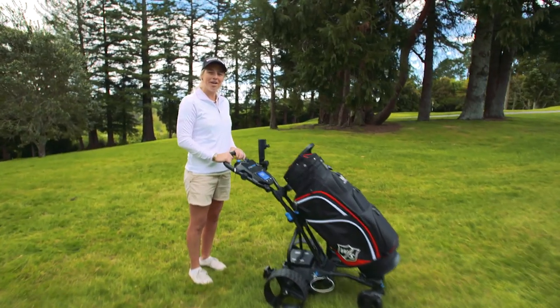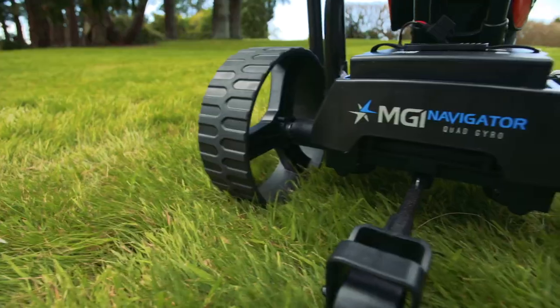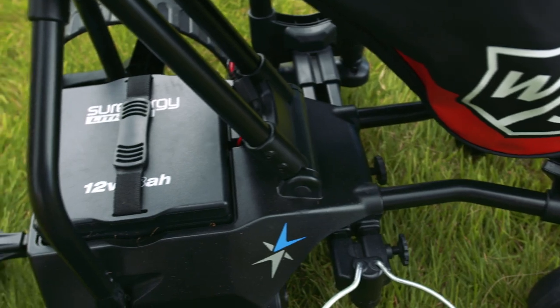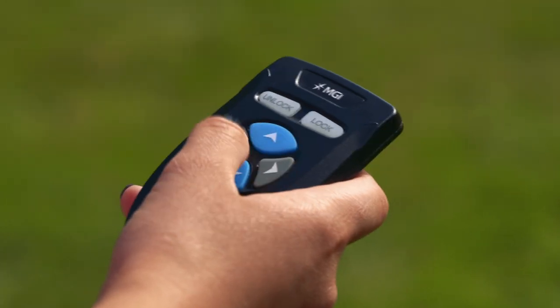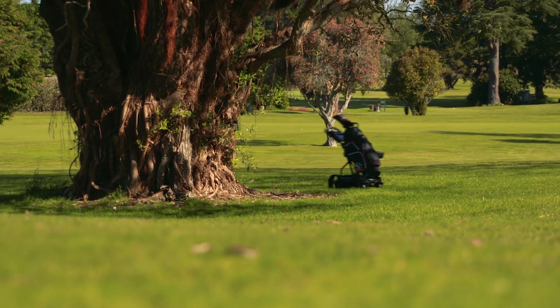Hi, I'm Michaela Brown and I'm here to tell you about MGI Golf's Navigator Electric Kart. It features full directional remote control so you're free to enjoy your game without being tied to your golf clubs.